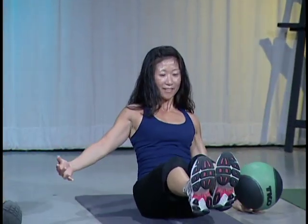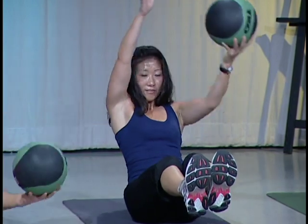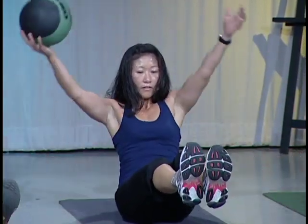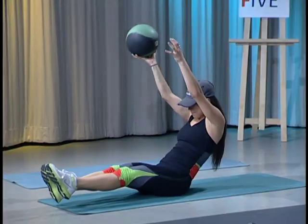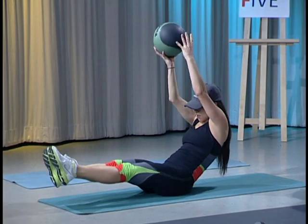Good. Keep your knees soft. Relax your neck. Let's do four more. Four. Straight arms, all the way up overhead. Three. Good. Two. And one more.